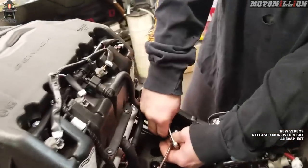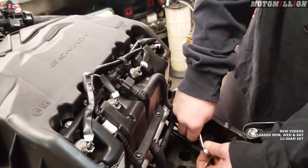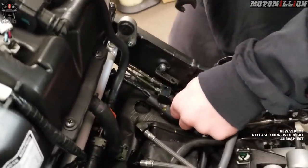At least this time we can see what we're doing, so that's a bonus. Let's just jump into it. There's quite a bit of brake fluid back here — oh, I don't think there's going to be too much. No, that's good. Well, that was way easier than the front, so that's nice.